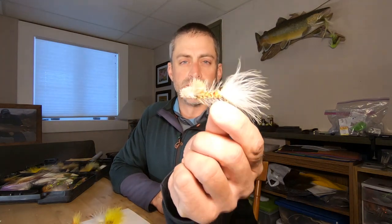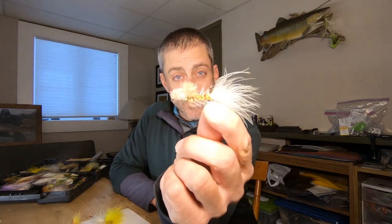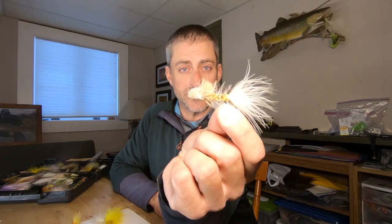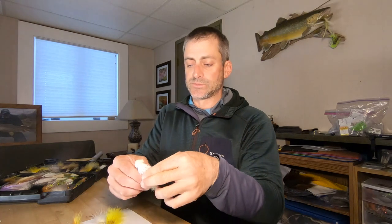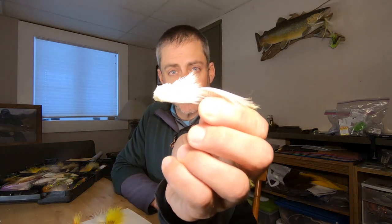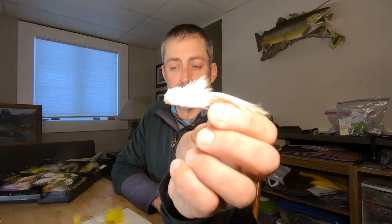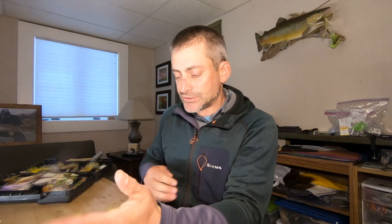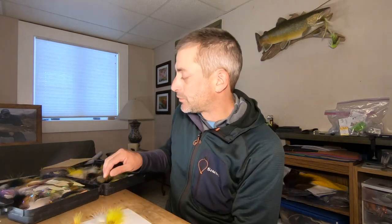On the sink tip, or even a floating line if you have to, the flies I incorporate a little bit more are some of the single hook unweighted flies — like a bow bugger, woolly sculpin, whatever you want to call it, a deer hair woolly bugger, small zoo cougars, stuff like that. Those flies will fish really well out of a boat with a sink tip. Sink tips are just inherently difficult to fish wade fishing, as they sink and wrap on your feet. So I'll expand my box at that point to more unweighted flies.